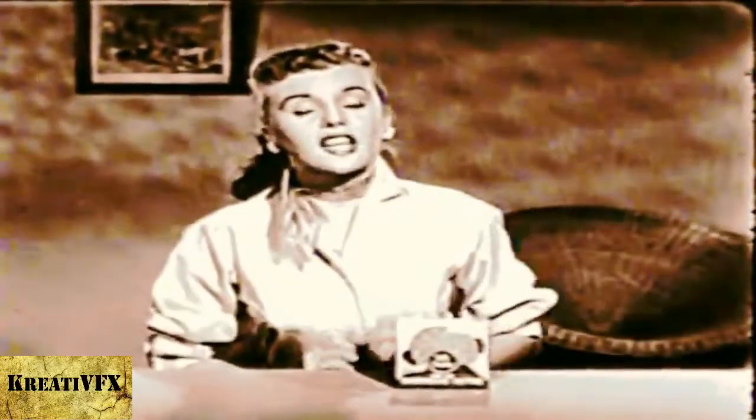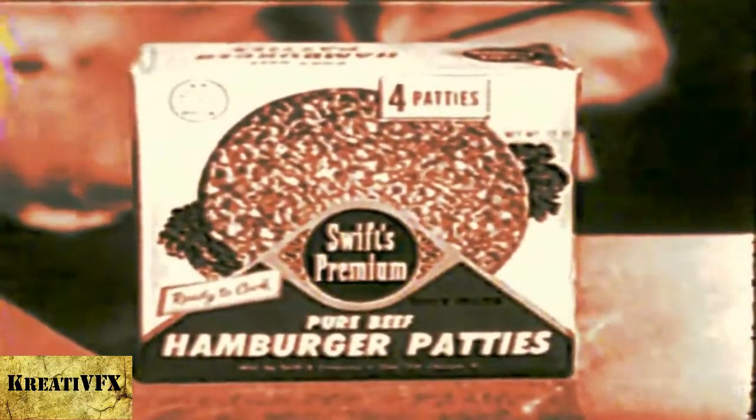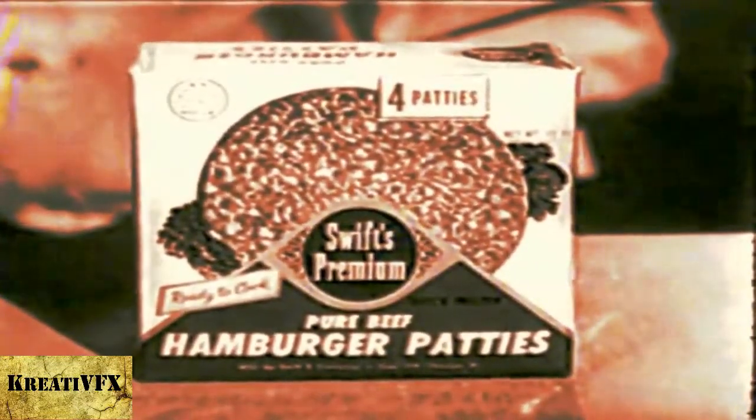First, get a package of tender frozen Swiss Premium Hamburger Patties out of your freezer. They're quick frozen, sealed in foil, and the Swiss Premium label tells you this is the best.